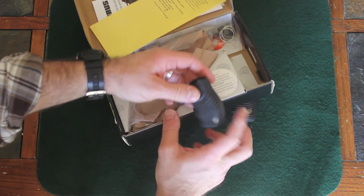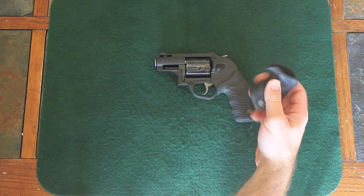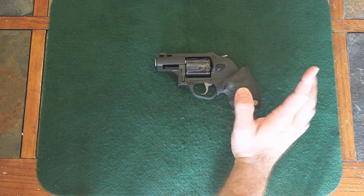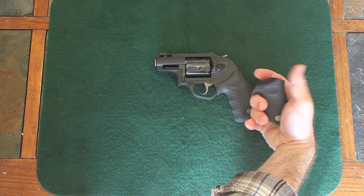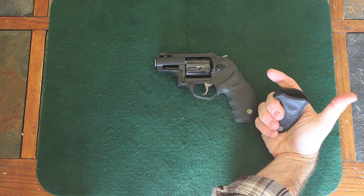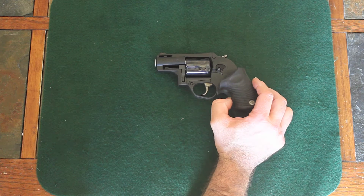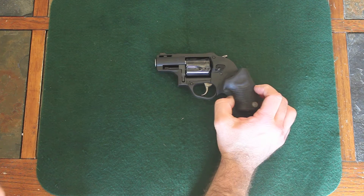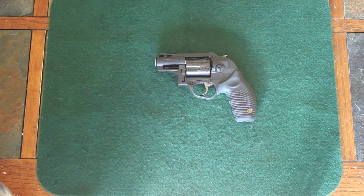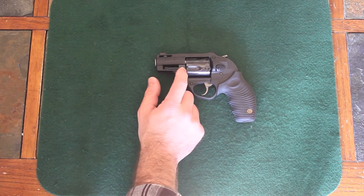It also comes with these smaller grips to make it more concealable. I did not get a chance to try these out. I know I've got kind of big hands and I wouldn't be able to get a whole lot of grip on these, so they probably wouldn't work out too well for me. But I will get a chance to try them out hopefully in the near future.